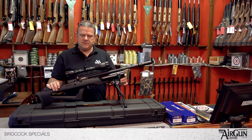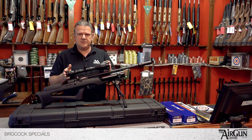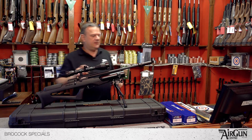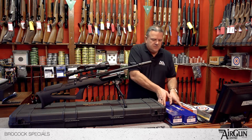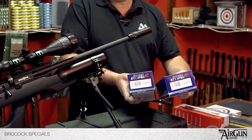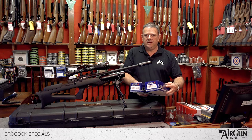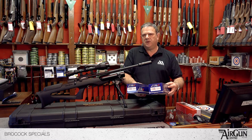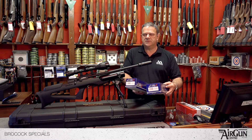So here we go — you get the rifle of your choice, fitted with a telescopic sight. This is a Hulk Eclipse telescopic sight. You get a choice of two sights: a 4-16 and a 3-12, both by 50. The higher magnification scope we generally recommend for target work, and the 3-12 is more for pest control — rabbits, pigeons, that sort of thing.